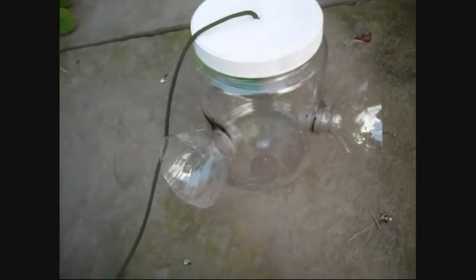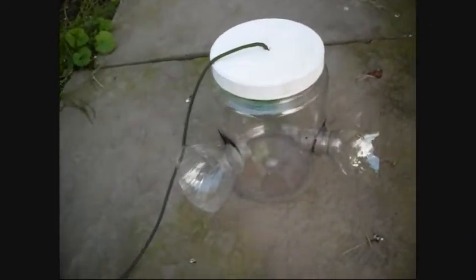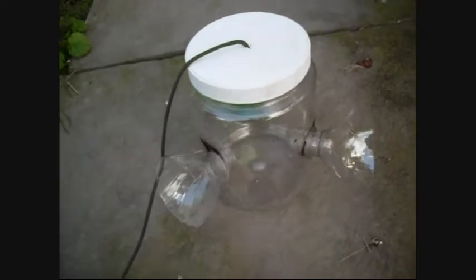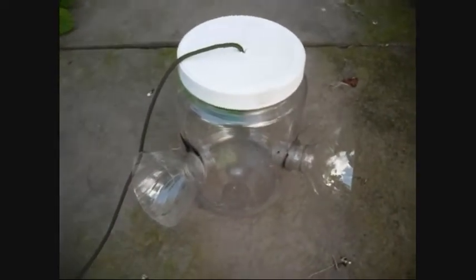Hey guys, this is my minnow trap that I just built. I give the credit for this idea to a user named lil_norman123 — you can get to his channel by clicking the link right here, and get to his exact video for this right there. This is basically just a three-way minnow trap.